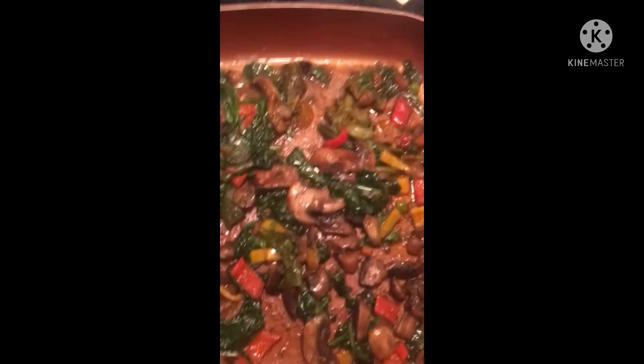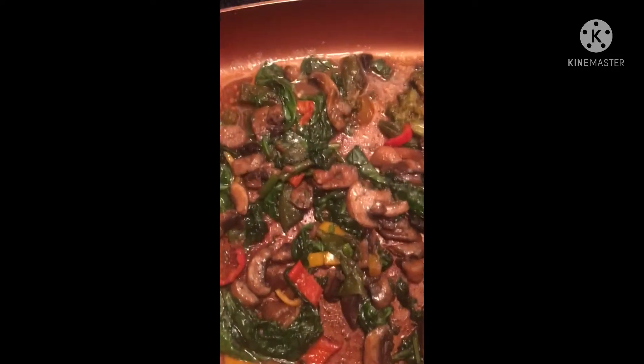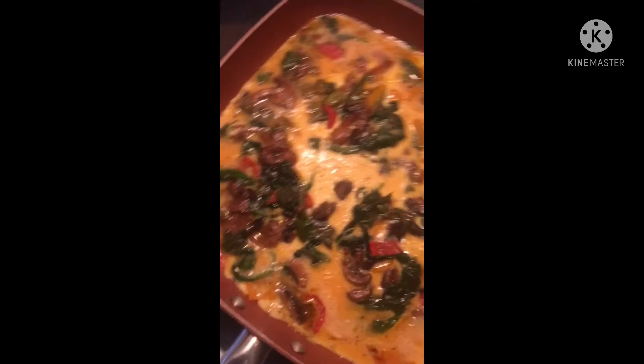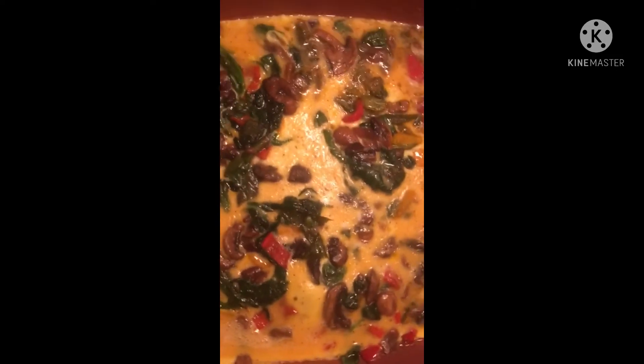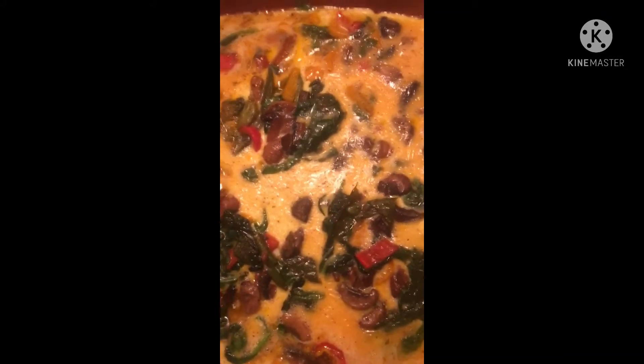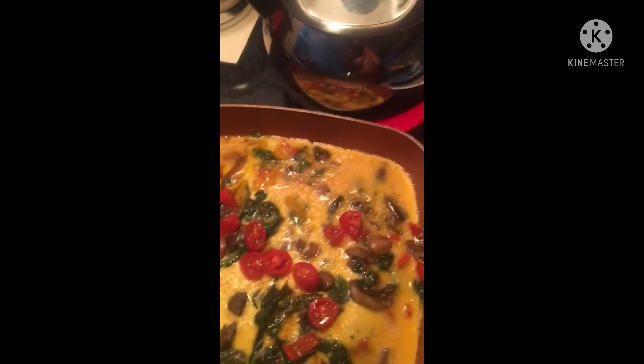Now I have the eggs in here — it looks so good. I'm going to add some tomatoes, putting them right in. I'm holding my phone while I cook.